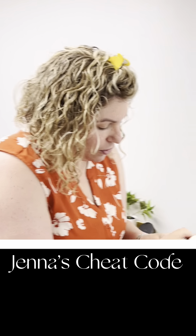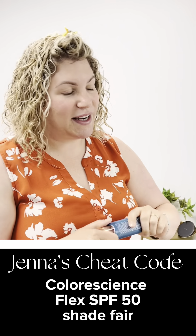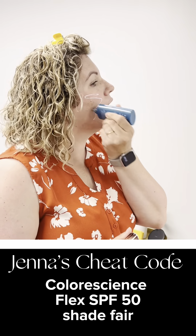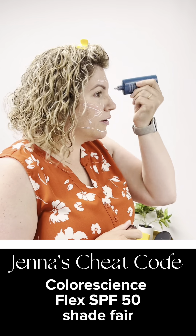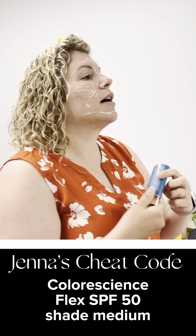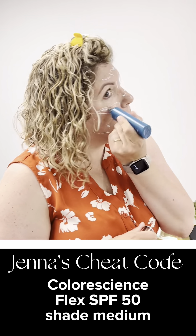The next step is the Color Science Flex, and Sadie has nicknamed this combo my cheat code. All I do is just kind of draw zigzags all over my skin. This is the color fair — you can see it goes on white, doesn't stay white. And then this is the medium because it's summer and I'm getting a little color on my skin despite my wishes.